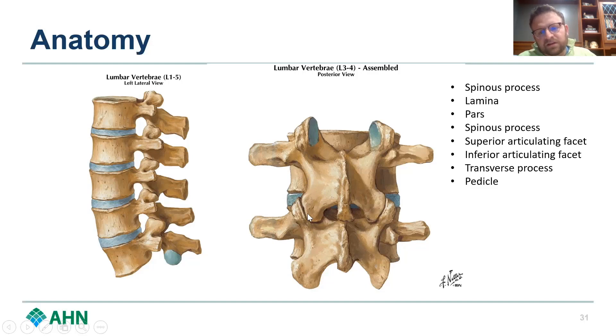Inferiorly you'll find the inferior articulating process, and superiorly you'll find the superior articulating process. The transverse process is here, and it's a great landmark for the pedicle, which is of course another important landmark. Just looking at this from the back — this is obviously your view during surgery and where we're kind of trying to work.